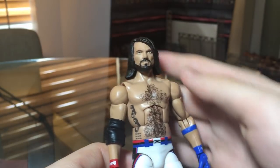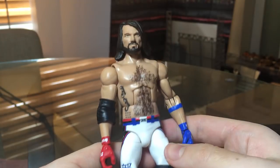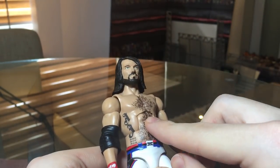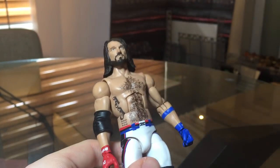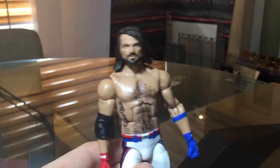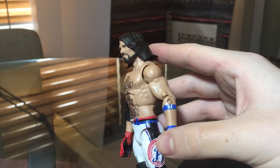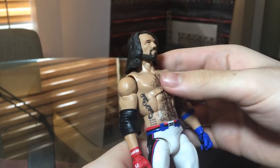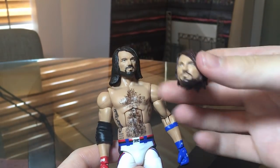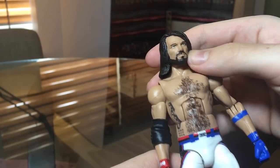Here we have the WrestleMania 33 AJ with the head skin. It sits a little bit higher on this body than on the Money in the Bank custom, and the neck is a little long, but it's not too bad. This is pretty damn cool as well — his hair was way longer than the head scan he came with on the original figure.